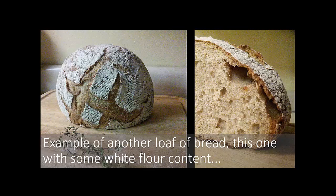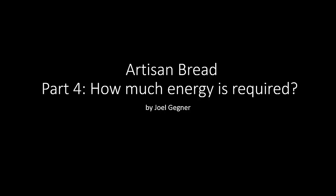Here's another example of a loaf of bread — this one I believe has some white flour content. I think that's the end of part three. In the next part, we'll look at some energy consumption experiments and estimates that I made. Check it out. Thank you.